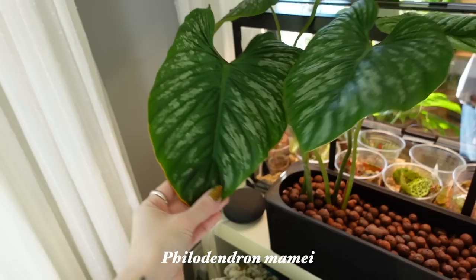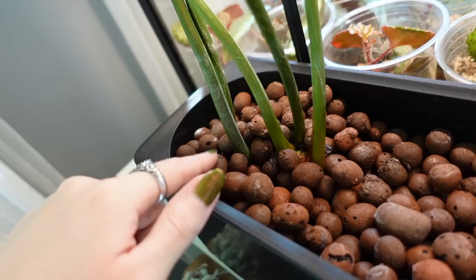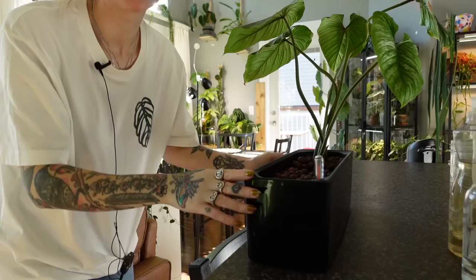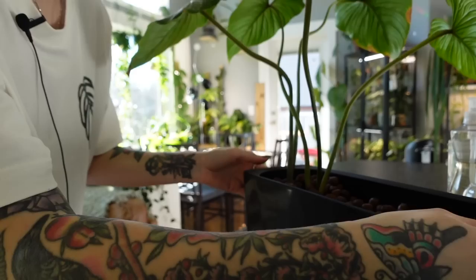Nothing really crazy has happened, but she's hanging on — she looks pretty much exactly the same after maybe two or so weeks. I'm glad she hasn't gone downhill because LECA can be really hit or miss — mostly miss for me. I honestly should probably move her closer to the window because she's not really getting any light there. I thought I would just do a little root check, not expecting to see anything happening, but I can actually see a root! I'm so shocked.